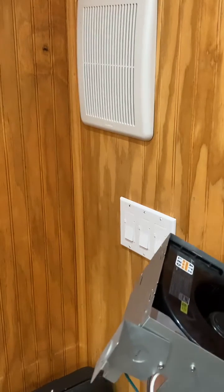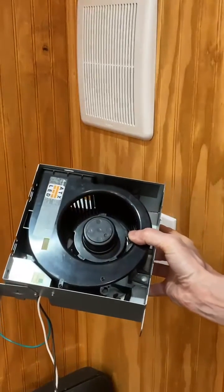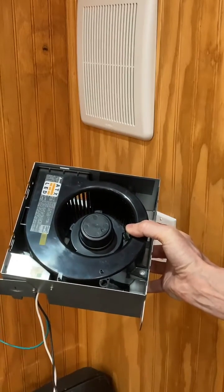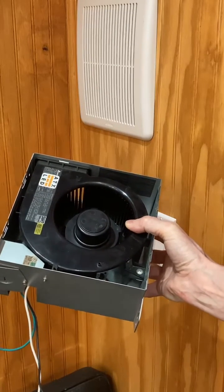This is the ceiling or wall-mounted bathroom exhaust fan with low voltage DC operation. It operates from 12 volts and you can use a very simple on-off switch to drive it, or you can use an automated switch with speed control, timer, and other functionality.